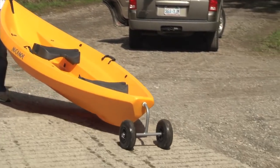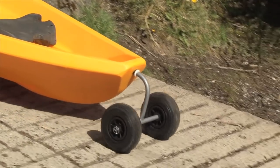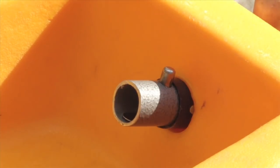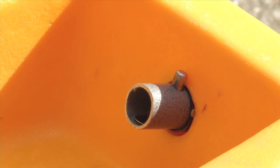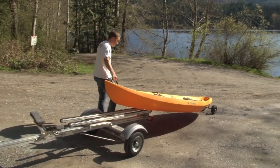First off we have a transport cart. This transport cart is really simple to use. It simply inserts into the hole in the transom of the boat and locks in with the ball plunger button. No fussing around with straps and loading the boat on a center cart. From there just lift up the bow handle and away you go.